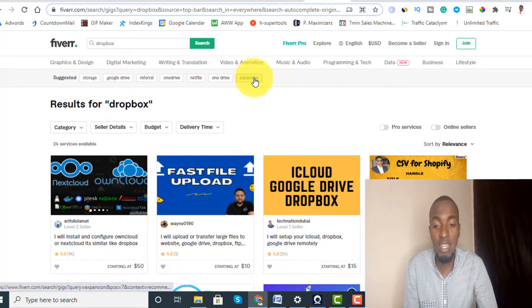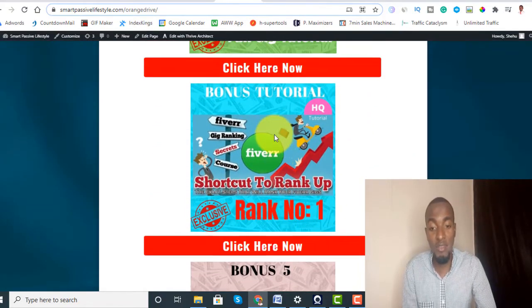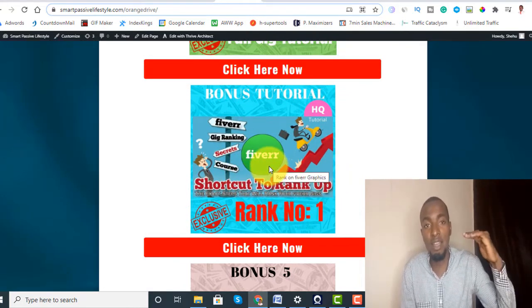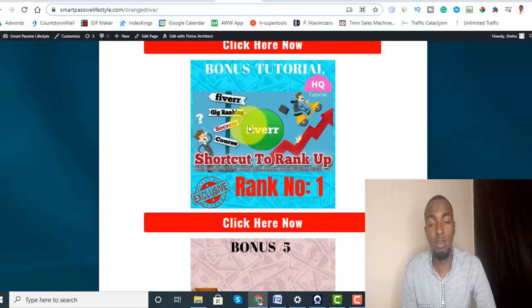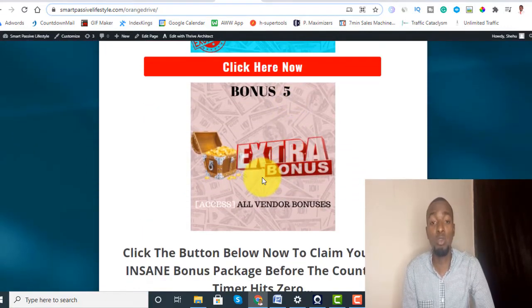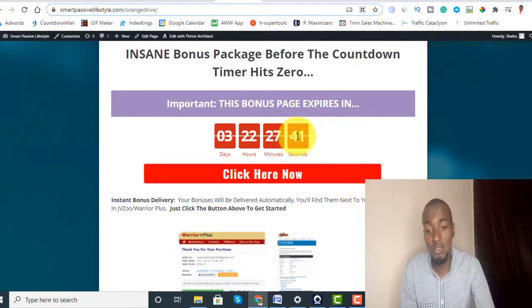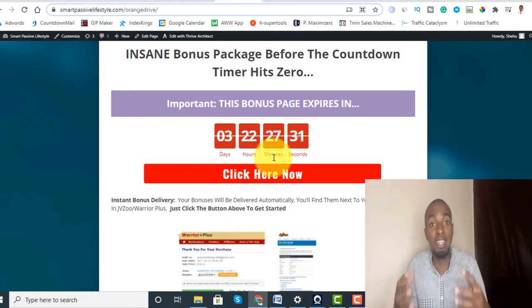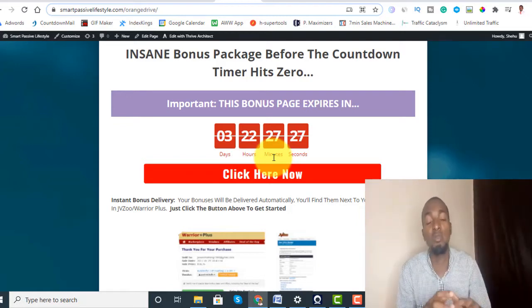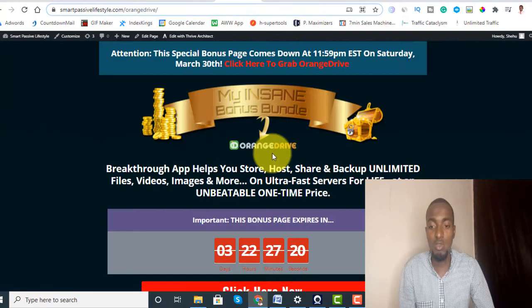Bonus number five: I'm also going to be showing you exactly how you can rank your Fiverr gig to the top of Fiverr using SEO techniques specific to the platform. And lastly, bonus number six includes all the bonuses the vendor gave me to pass on to you. But remember, you have to act fast before my timer hits zero — once it hits zero I'll be removing all the bonuses, and I've spent a lot of time creating these because they work congruently with Orange Drive.